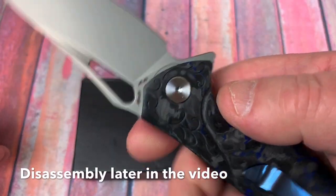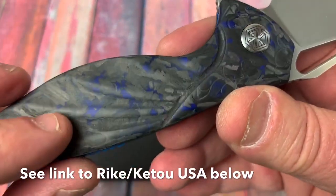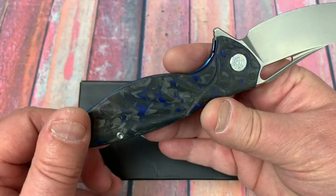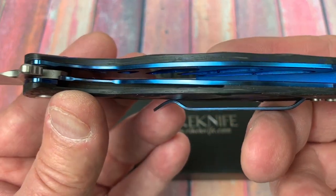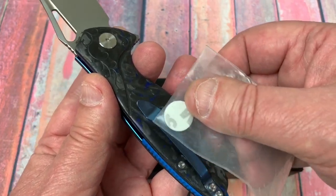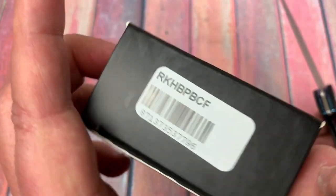This is not damasteel. This is N690, as you can see there. This is a contoured carbon fiber scale with blue in it — they just call it carbon fiber as a description. A blue backspacer in G10, and then steel liners, but they're coated — definitely steel. The hardware is magnetic, though the pocket clip's not magnetic, so we will check that out further during disassembly.